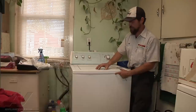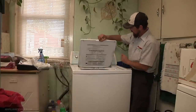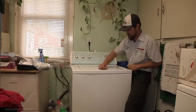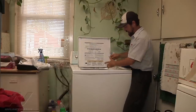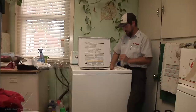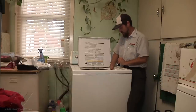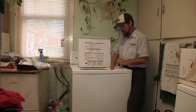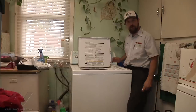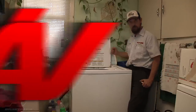Normally when you open and close the door you should hear a little click that will engage the plunger into the lid switch. I do not hear a click, so I'm going to support it from underneath and press this in to check if it's the switch. Sure enough, when we press it it starts, so we know we have a bad lid switch and need to replace it.